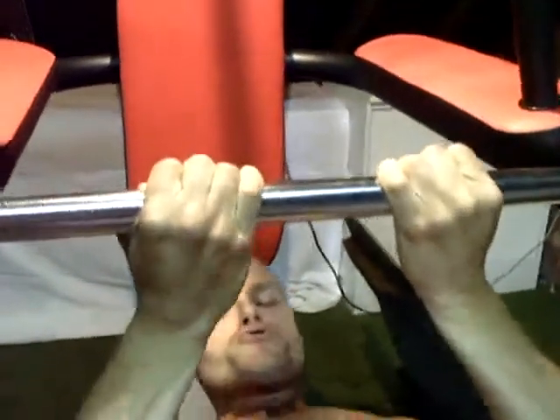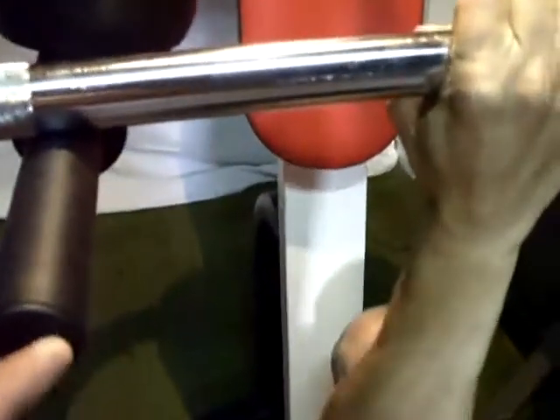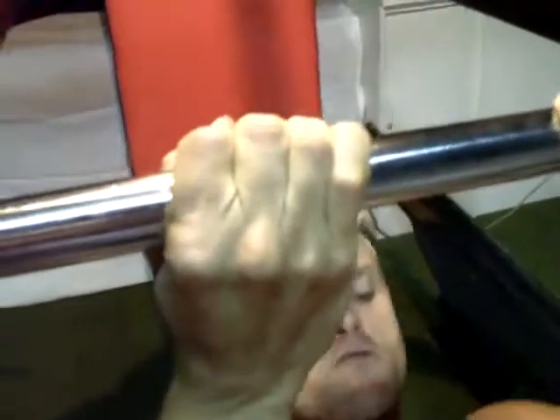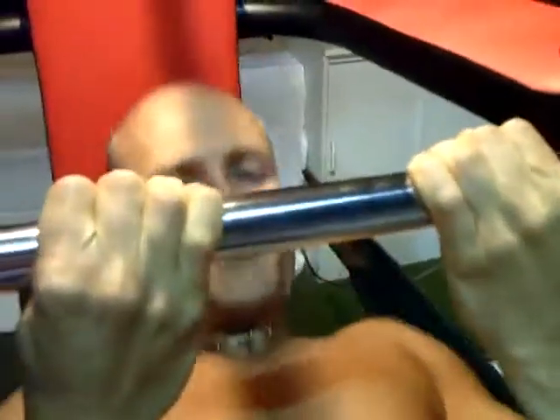Remarquez ici — pareil — on a laissé la barre sur les poignets. La prise n'est plus en prise neutre, n'est plus en pronation, mais bien en supination — c'est-à-dire les paumes de main vers le visage. Ce qui augmente vraiment le travail des biceps, comme vous pouvez le constater.